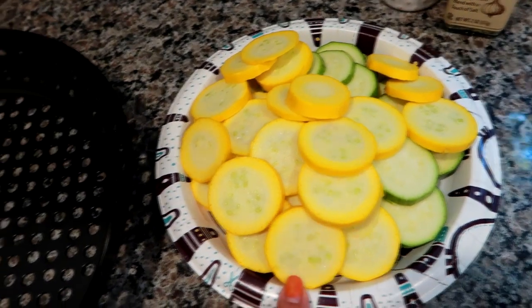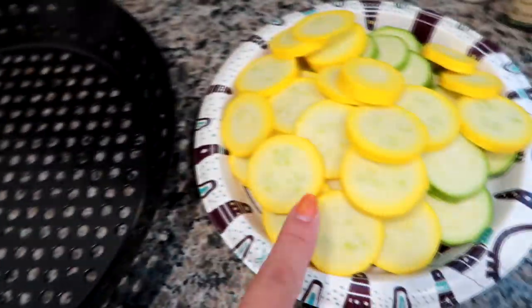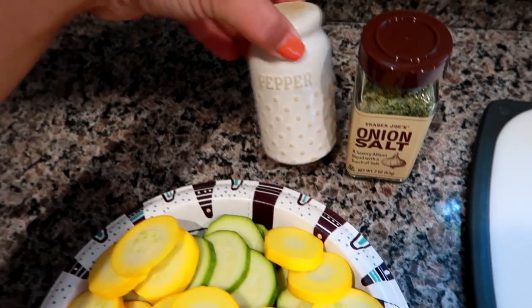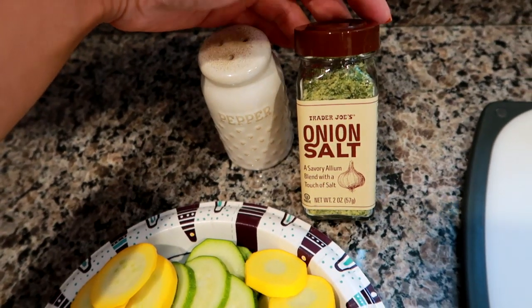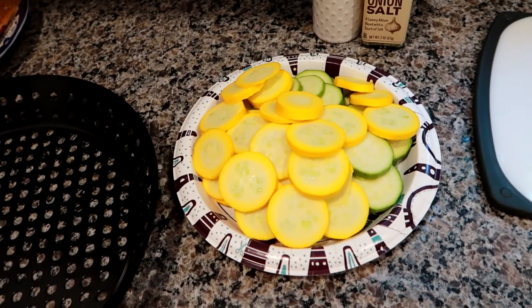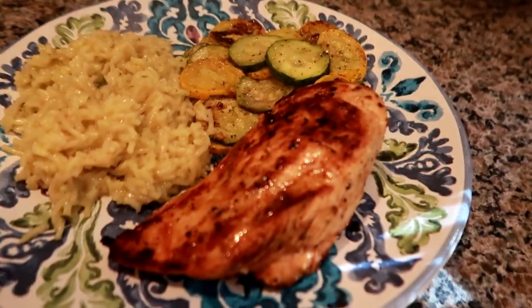I'm going to put some yellow squash and zucchini that I got at a farmer's market directly in here since it's all washed and clean. I'll toss it in some olive oil and season with black pepper and Trader Joe's onion salt, which I love — it's one of my favorite seasonings for veggies, potatoes, and rice. We're also going to get some rice going, and I'll show you what it looks like when everything's done. This dinner came out really good.